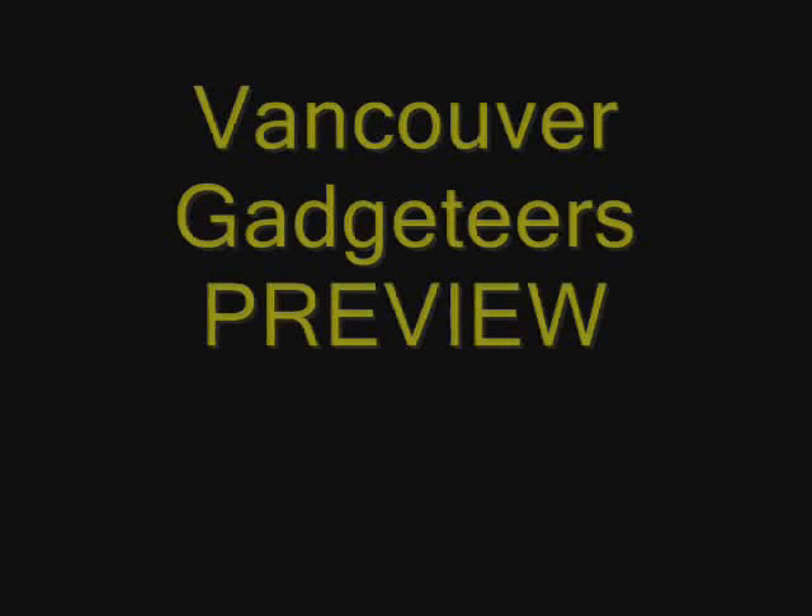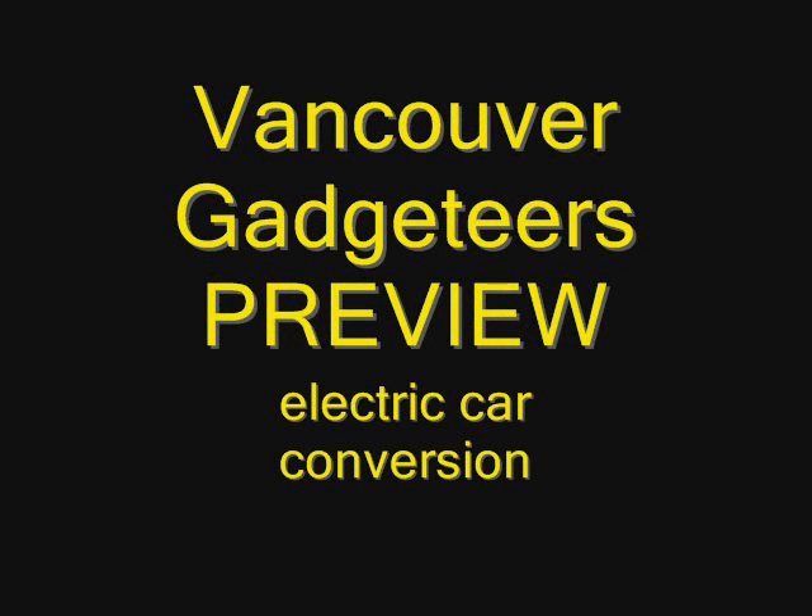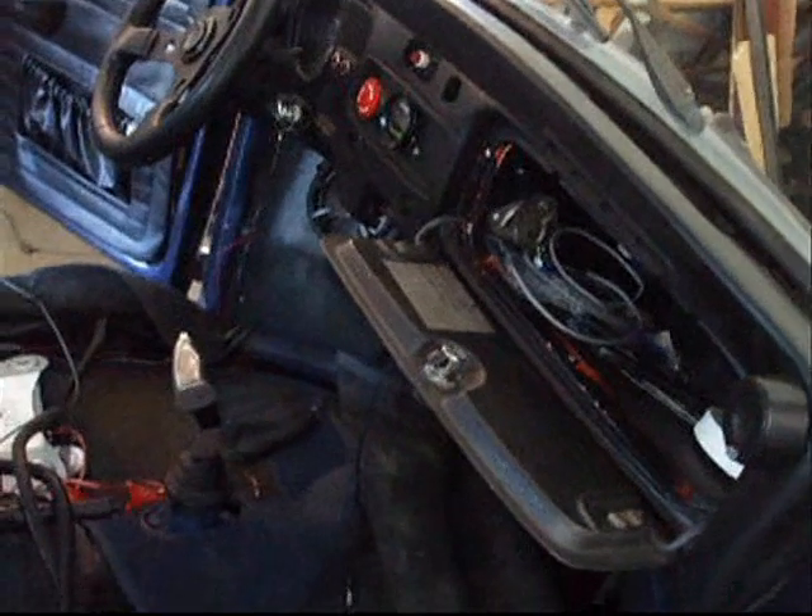We're here working on an electric Volkswagen. This is what a car conversion looks like when you're in the middle of it.